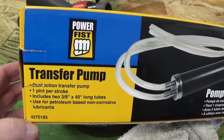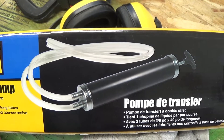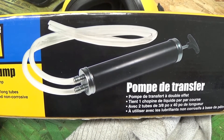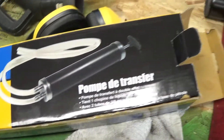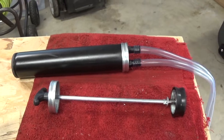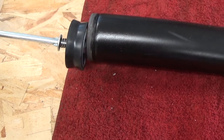Power First transfer pump. For one thing, I hate it when they pack things like this into a tight box and the hoses are all kinked. But here it is. This is the little plunger that goes in there like this. It kind of works like a grease gun in a way.